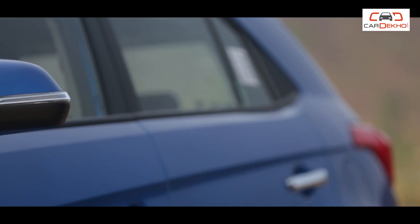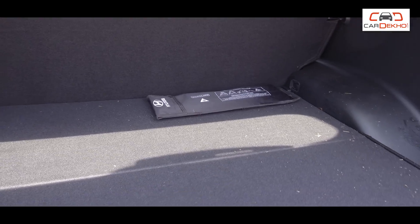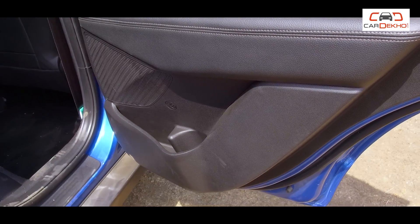Now let's go to the E-Plus variant. Here you will get both petrol and diesel engine options, but the diesel engine is 1.4-litre, not 1.6-litre. Common features across both include LED turn indicators on the ORVMs, electrically adjustable ORVMs, a boot lamp, and with both engine options you get 4 speakers.